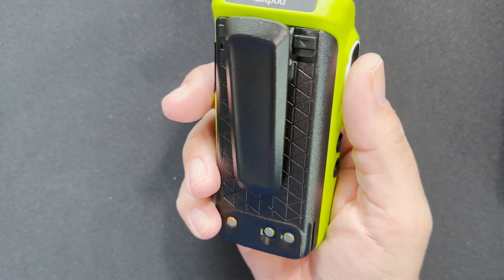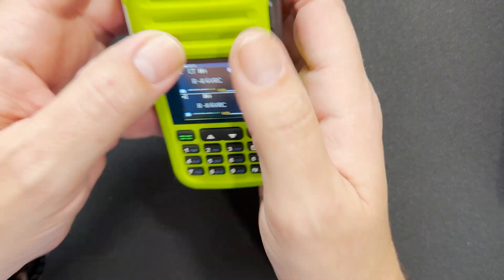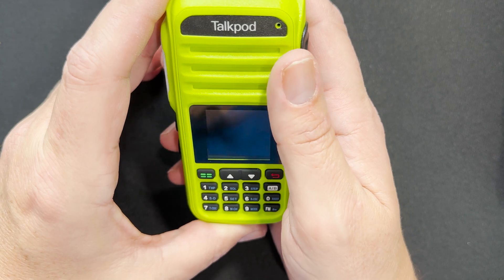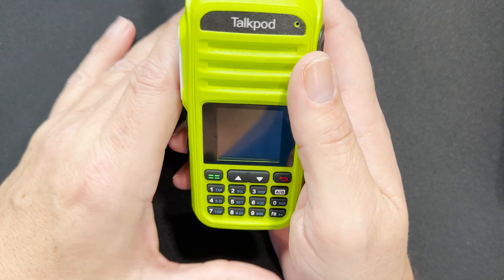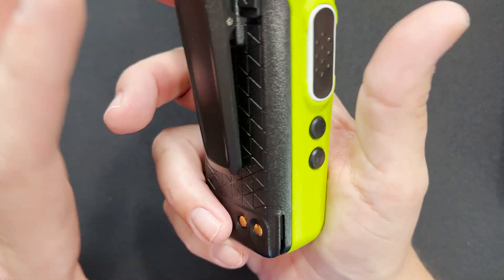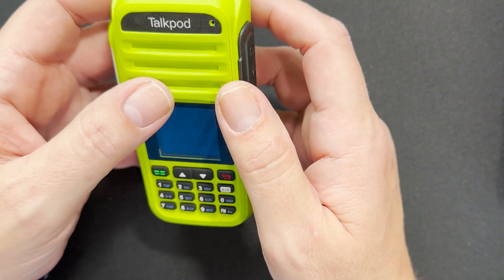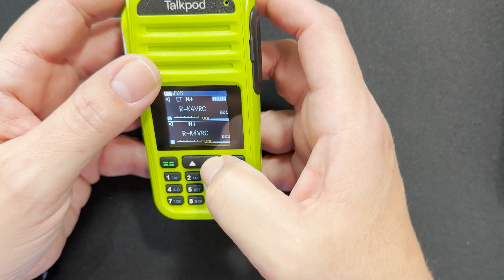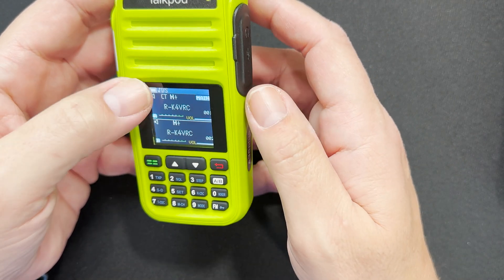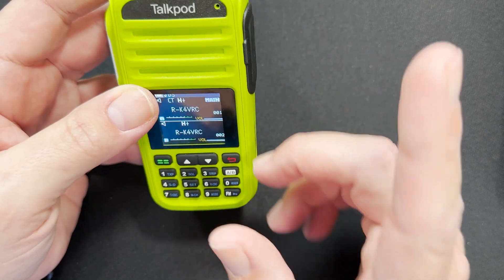It's not much more expensive than a Baofeng, but it's much better built. Of the three radios, if I had to look at build quality, this is the lowest quality one — but it's still much better than a Baofeng. The fit and finish is great. The screen is great, though it is a little hard to read when it's out in the sun, which is one of the downsides.